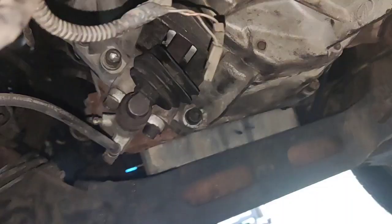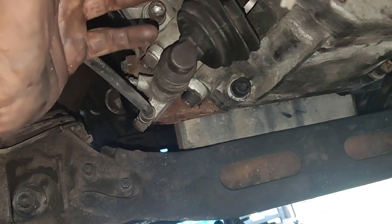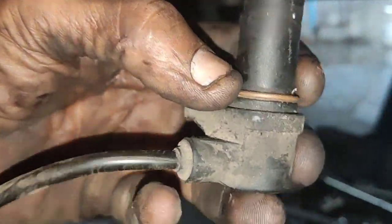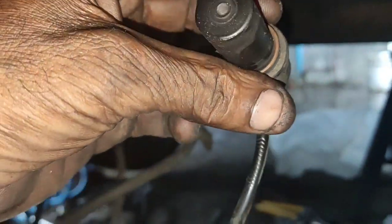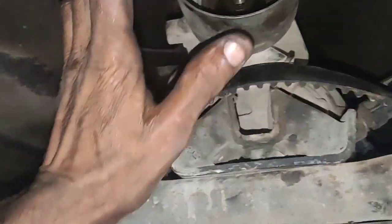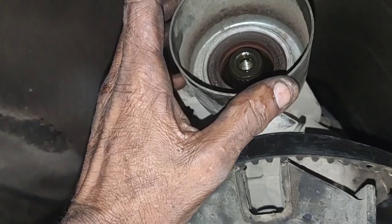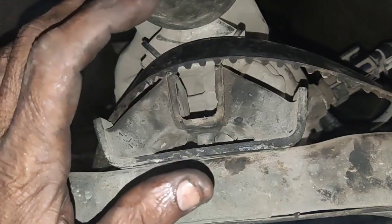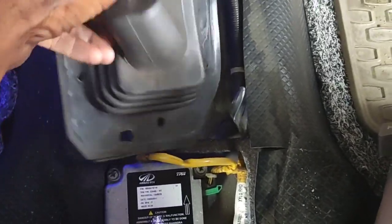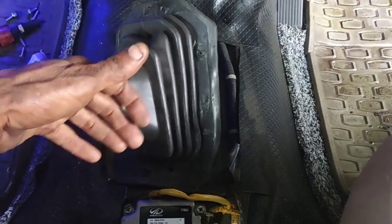Now we will be loading the gearbox. If you take the housing bolt, you can check the clutch at the pump and the car. It will work with the electrical circuit. If you take the flywheel sensor, it will be clean. You can see the full speedometer sensor. If you take the crash bar, you will have to get the crash bar — the arrow mark we fit in front for the AC stand so that your gear ball has no vibration. You will be able to get a nice gearbox.